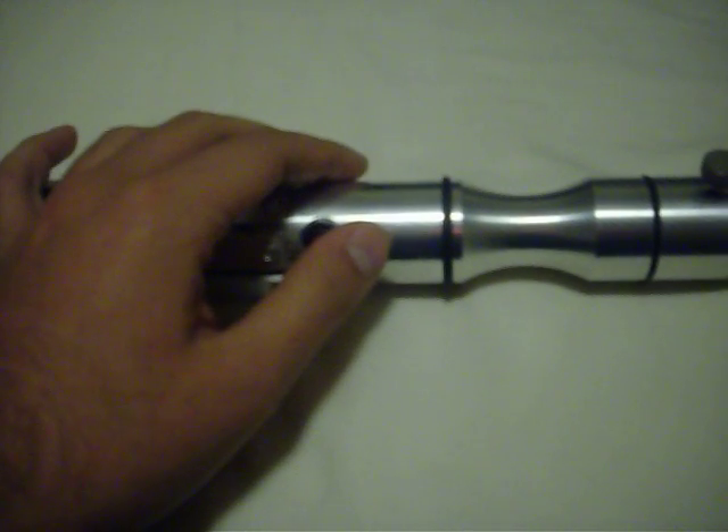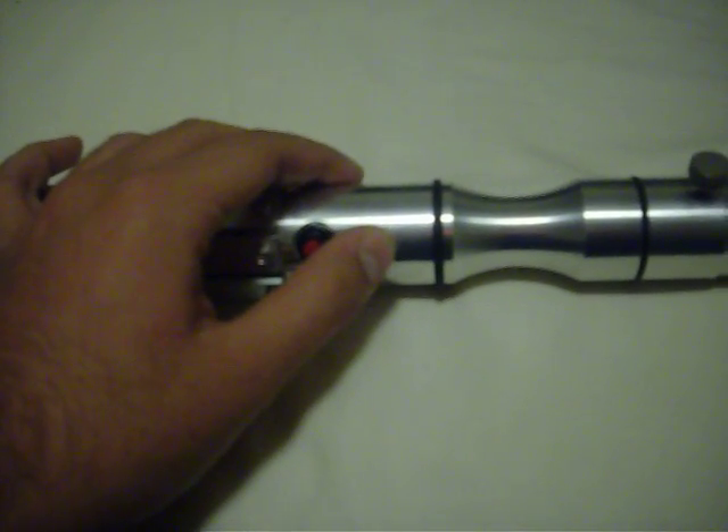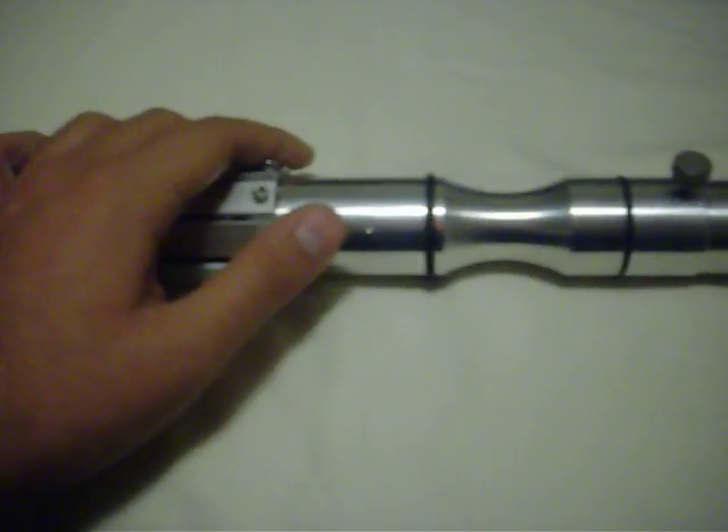It's got a nice feel to it. It's got a good weight that I like. Episode 5 is probably my favorite of the episode fonts.